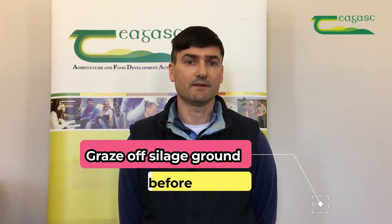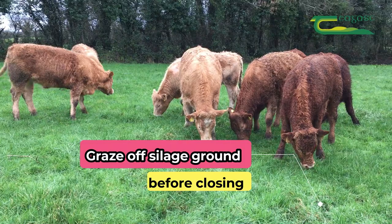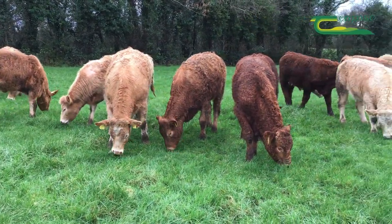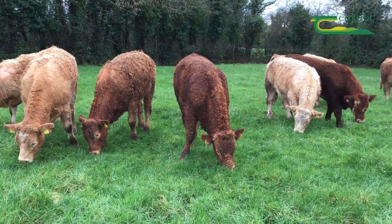Aim to graze off all your silage ground, as this cleans off any poor quality grass which is growing during the winter months. This can result in a drop of DMD of up to between 5 and 7 units.